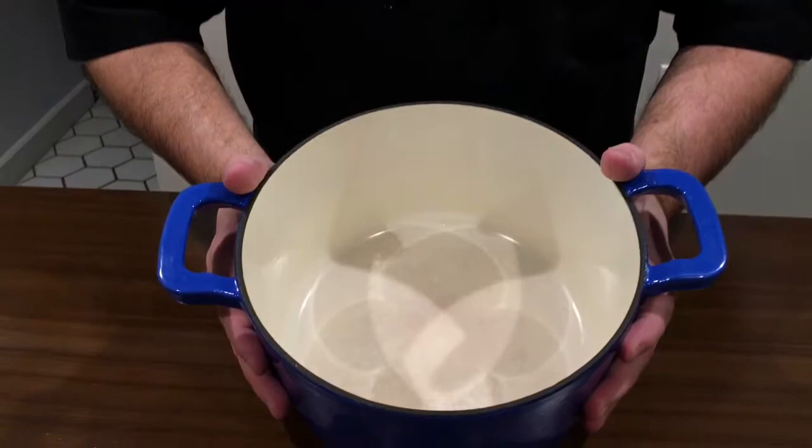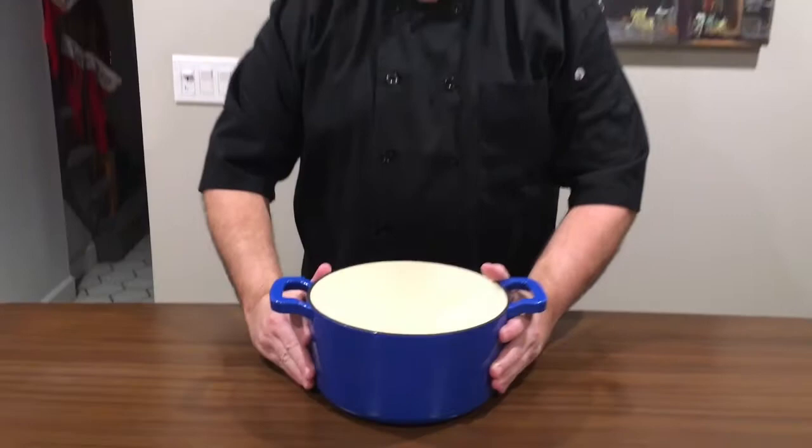I think that's a helpful kitchen tip if you use a Dutch oven quite often, like I do, on how to get rid of those stains. I hope you liked the video — don't forget to subscribe, and thanks for watching.